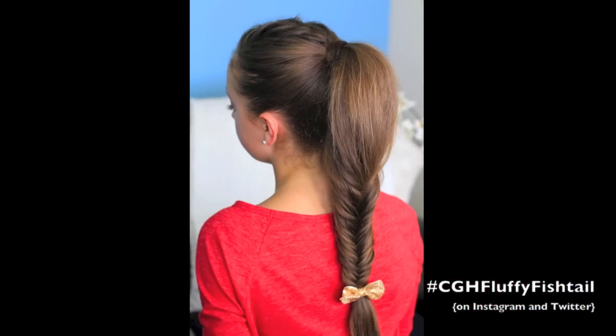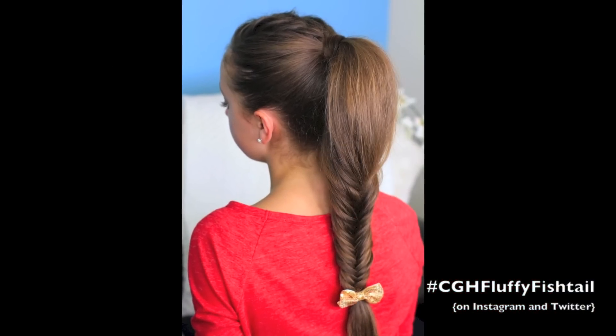Let's do the final spin on the fluffy fishtail braid. I love it — I think you're going to get lots of comments on it. Just something different, but it's so cute. What do you think? I like it a lot. Make sure and check us out on Google+ — it's Cute Girls Hairstyles, and you can find the link right here. We will see you guys next week. Bye!